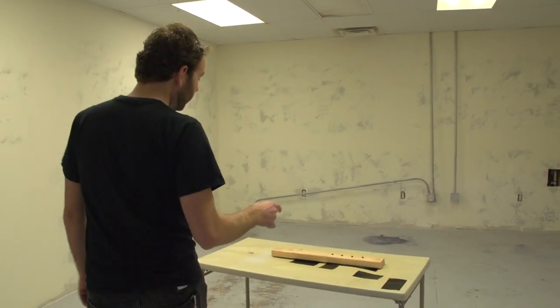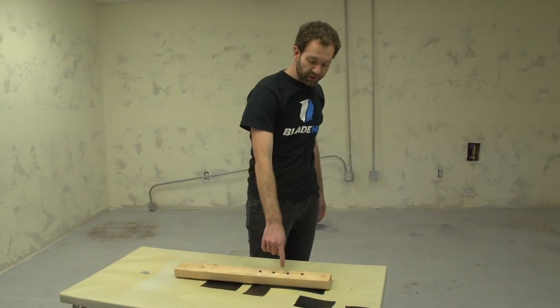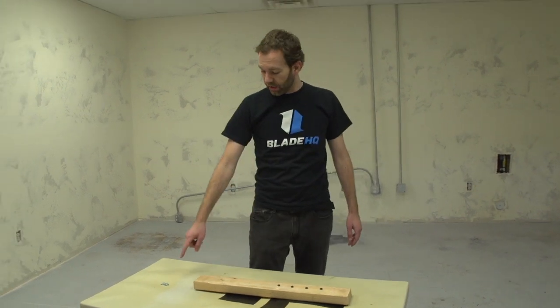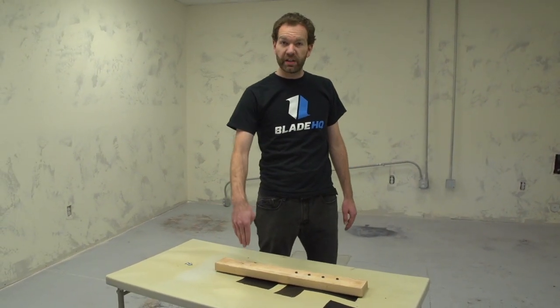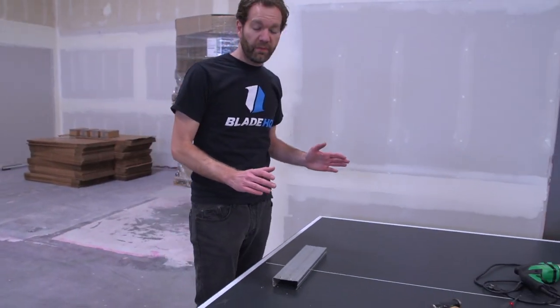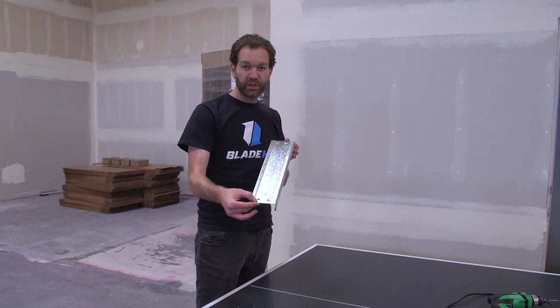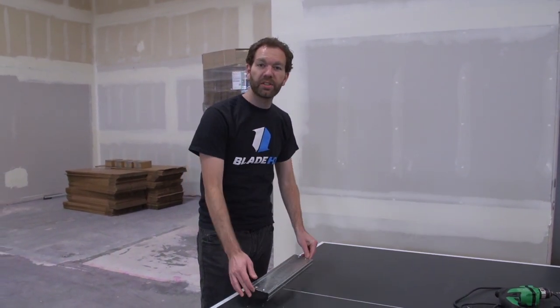This is the screwdriver station. The small Phillips screws you have to extract, and the large flathead screws you have to insert. This is where we put our files to the test — you need to file down the little extrusions on the metal until they're smooth to the touch.